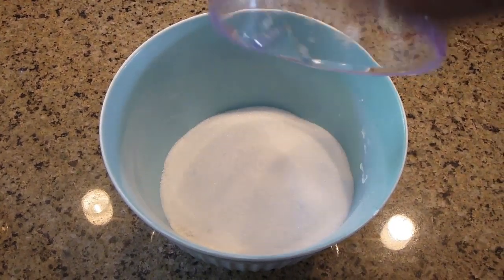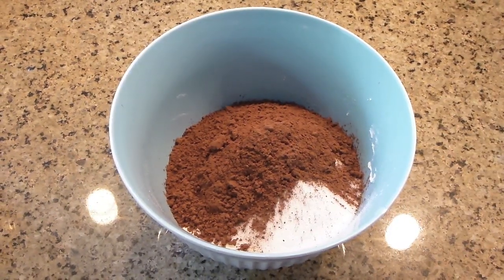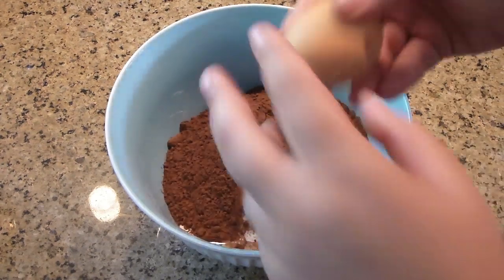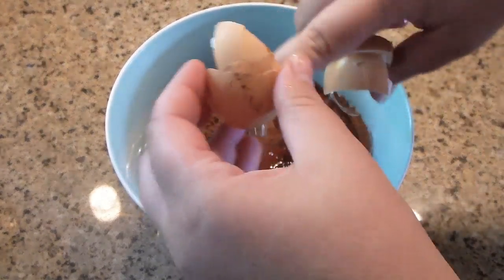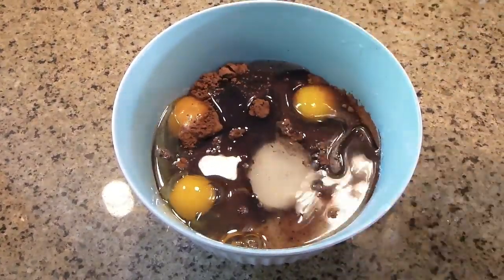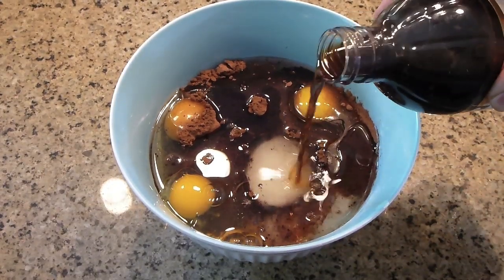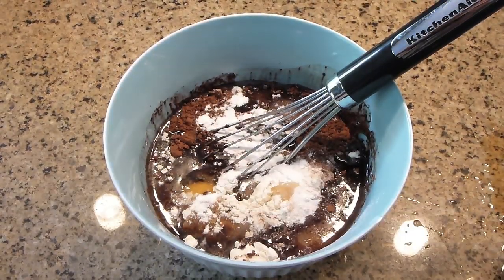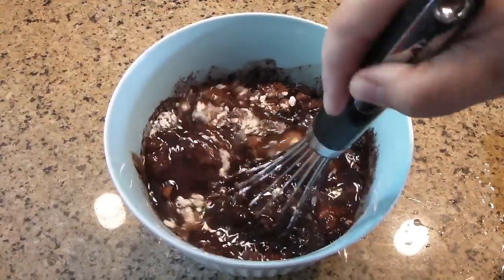Take flour, add sugar to it, cocoa powder, and all three eggs — one, two, and the third goes in. Oil goes in, and vanilla extract goes in as well. Now add baking powder and mix it well, especially the eggs.